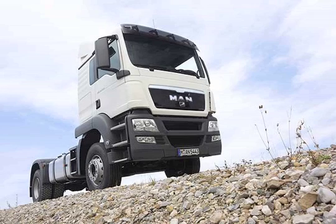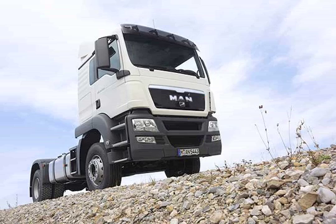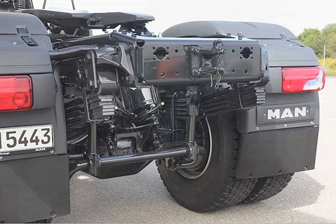Of course, the correct axle configuration and suspension type are also available for the TGS WW for all operating conditions. Two- or three-leaf, low-friction parabolic springs are used for front axle suspension, depending on the load-bearing capacity. Parabolic springs with vibration dampers on the rear axle provide a high level of driving comfort.